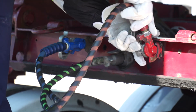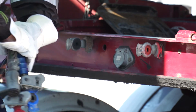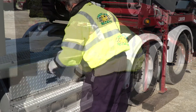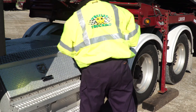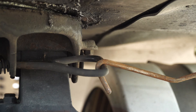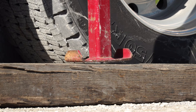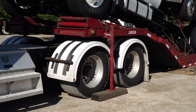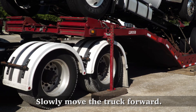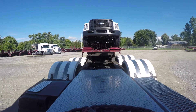At this time, you must unhook the airlines and electrical connections. You must unlock the fifth wheel. Be sure to check your surroundings for any obstructions. It is now time to dump the suspension of your truck. Once the suspension has been fully dumped, you may slowly move the truck forward. You must pull out very slowly to allow the trailer to settle onto the support arms. You must be sure to pull out straight so as not to put any sideways force on the support arms. The tractor and trailer are now disconnected.